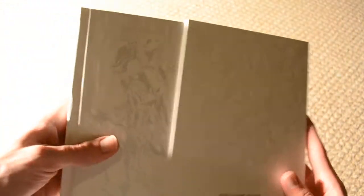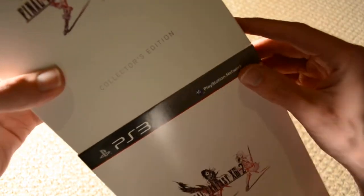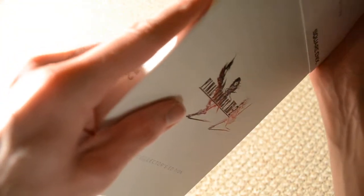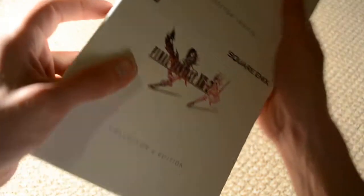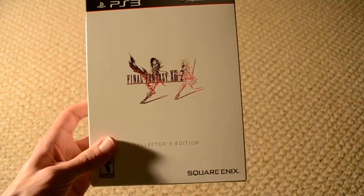Thank you guys for watching. Please rate, subscribe, and feel free to leave your comments. And that's everything. I'll have a Kingdoms of Amalur Special Edition unboxing up shortly.